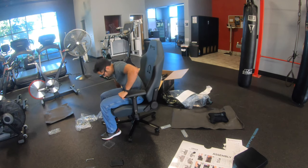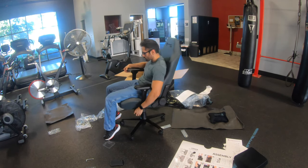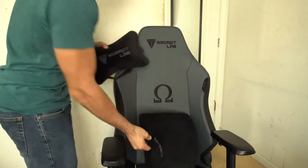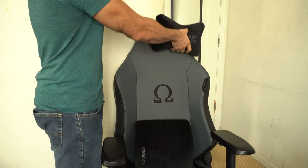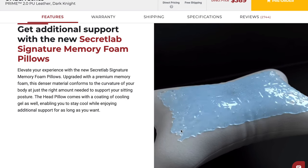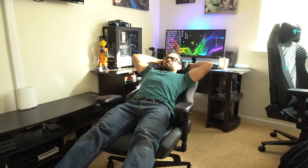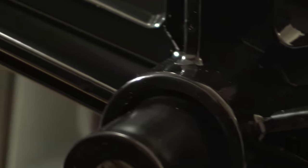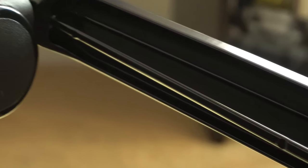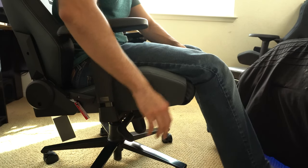Other key changes from the previous series: the 2020 series now come included with two memory foam paddings. The lumbar support is still memory foam which feels absolutely incredible. But now the headrest pillow is also memory foam with some kind of gel padding — it's so soft and quickly adapts to your head, so there is a chance you might easily fall asleep. The seat still fully reclines all the way back, very stiff and strong. The wheelbase is made out of aluminum so there's no fear of it ever breaking or cracking, and it uses a class 4 hydraulic so it's really smooth and strong.